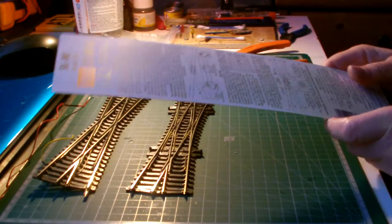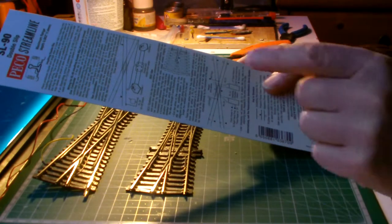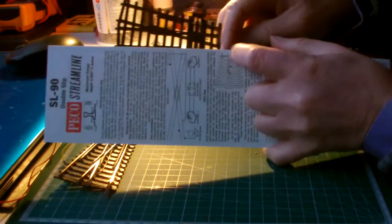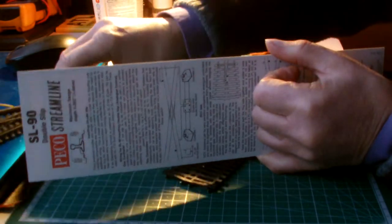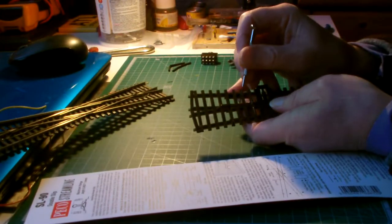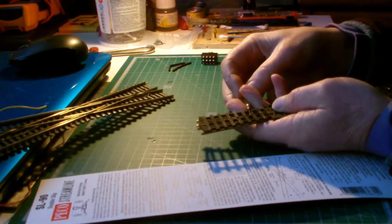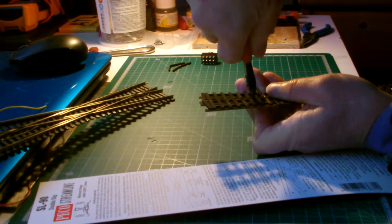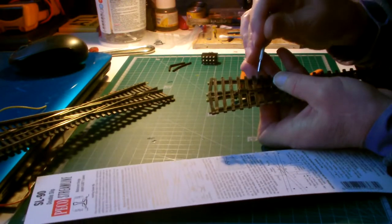This is a Peco SL90. They recommend that you wire it as though it is an electrofrog by cutting the little wires that are underneath here. I already did that with this diamond crossing, but I need to do that first. Just persuade this little wire to come up a bit, and then — snip. I got it! It broke. That one's up.